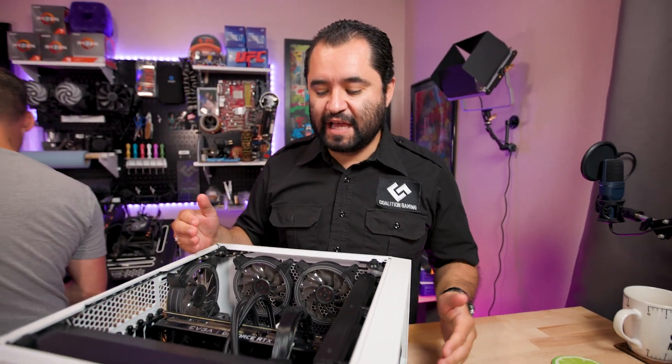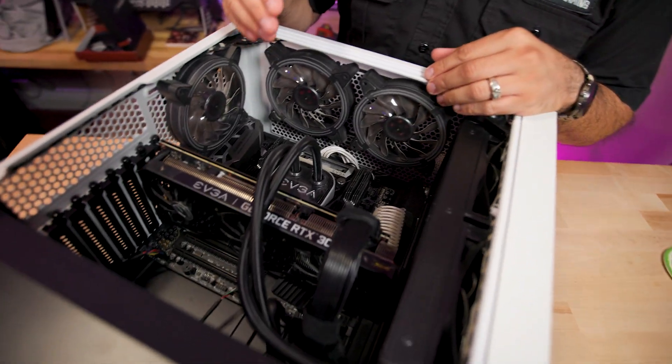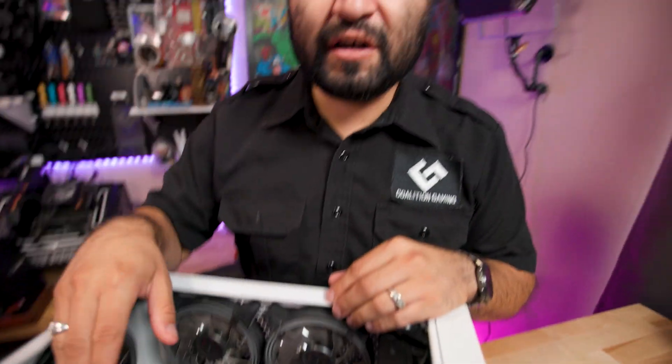Sometimes computers can run really hot, but the computer doctor's here to help. We got my friend John here — you've seen him in videos. This PC was built on this channel for him. He's back with a computer issue: when he runs anything, YouTube and games, YouTube starts lagging. He can't do too much on it, which is weird considering this is a 10-core CPU with an RTX 3070 and 32 gigs of RAM.